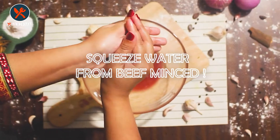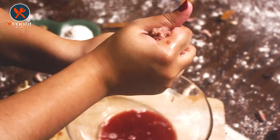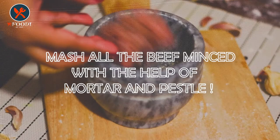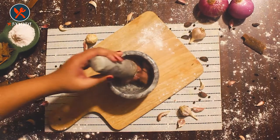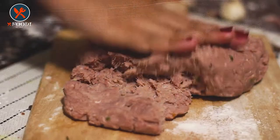Firstly, take the beef mince and squeeze all the water from it — you can also use your hands to do so. Now smash all the mince with the help of a mortar and pestle; you can also chop it in a chopper. The next step is to marinate the beef mince.